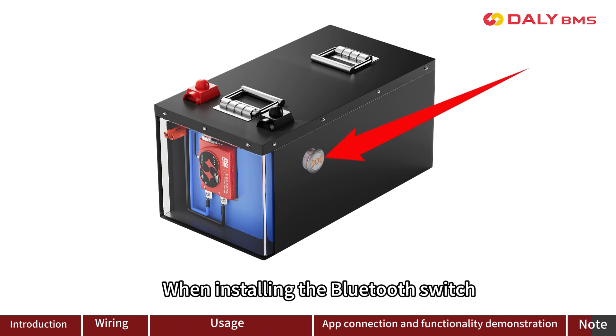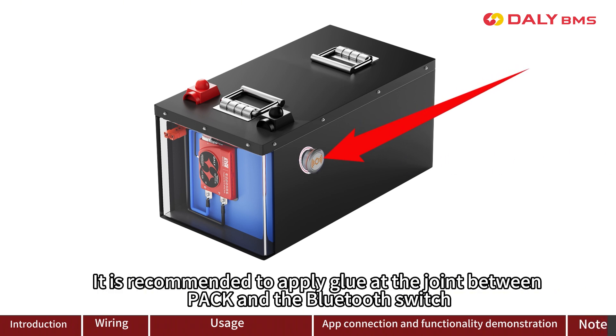When installing the Bluetooth switch, it is recommended to apply glue at the joint between the pipe and the Bluetooth switch.